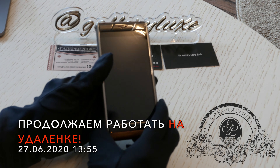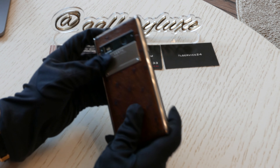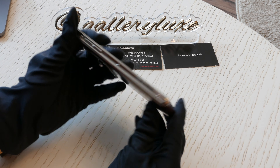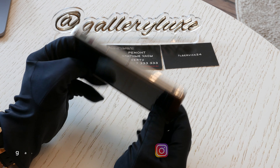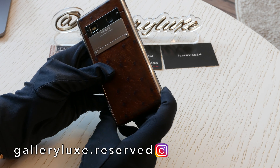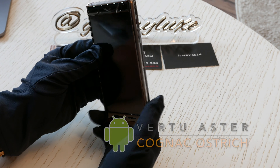Всем привет, дорогие друзья! С вами Алексей Шальнев. Мы дальше продолжаем работать на удалёнке. И сегодня у нас на обзоре вот такой аппарат — это Vertu Aster на Android, смартфон с такой вот коньячной коричневой кожей. Называется Vertu Aster коньяк.